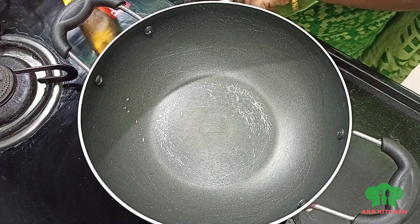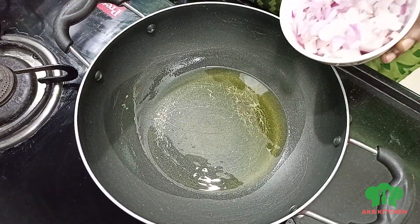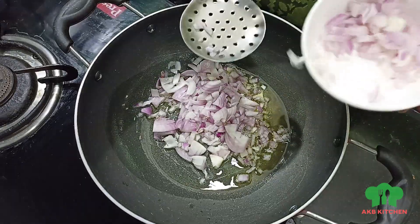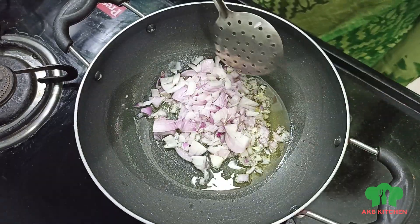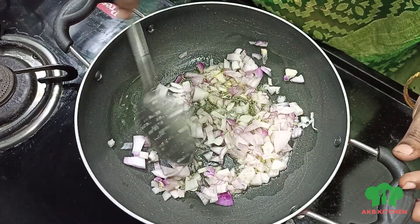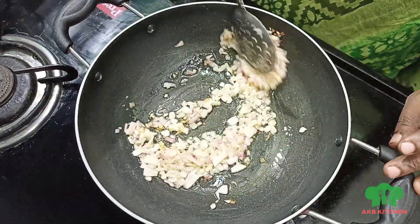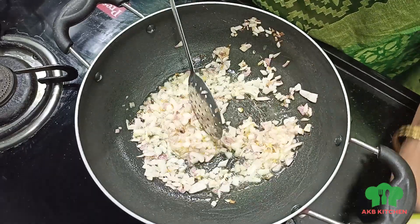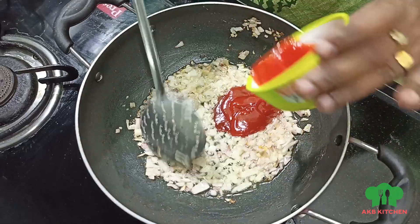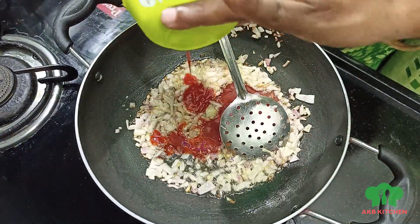Now we will prepare the gravy. We will cut the oil and the onion and use a little onion. We will add a nice brown color. The onion has a nice brown color at this stage. Now we add tomato ketchup. If you want, you can add 2 tomatoes.